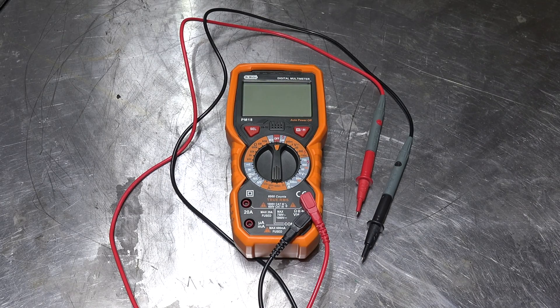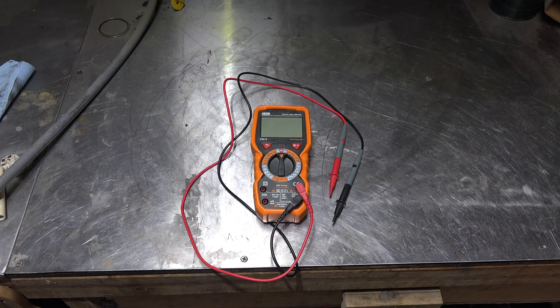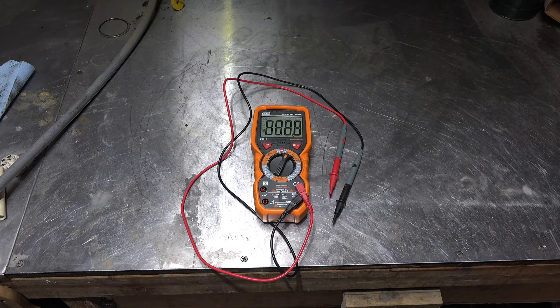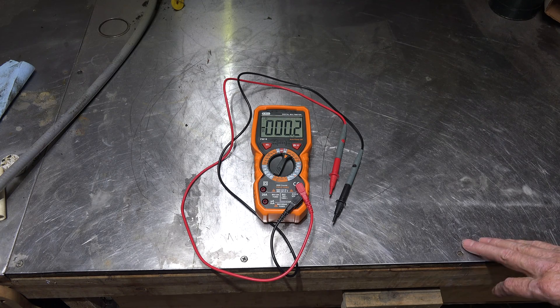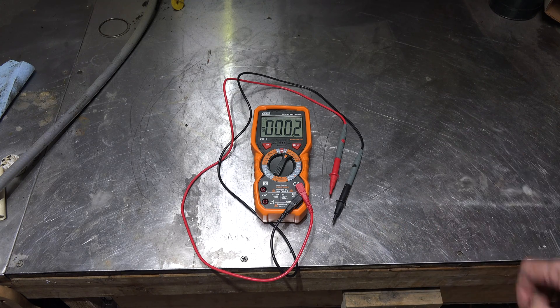The Doctor Meter guys sent me another meter to play with - it's a model PM18. It's a cheap Chinese meter, kind of a general purpose thing. You can use it for electronics if you need to. I mostly do HVAC and it does have some value there. It says it's a true RMS meter, and one of the things I like about it is it's got really big numbers, because this old man can't see anymore.